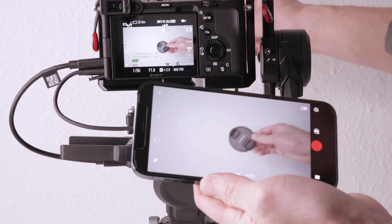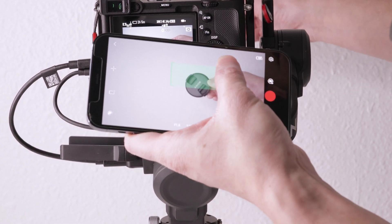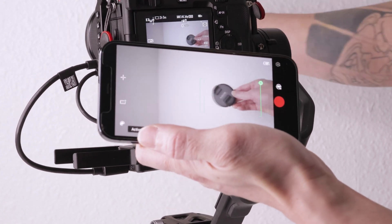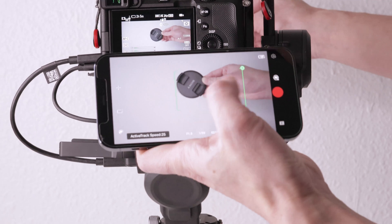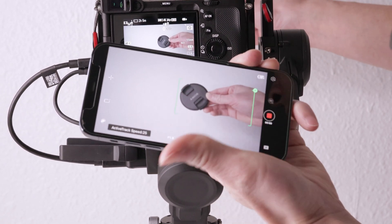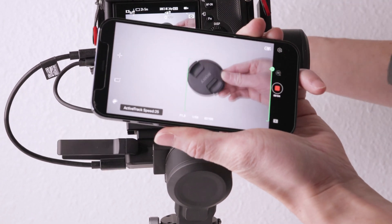Now you can control all the tracking functions and camera settings from the phone app. When you hit the record button, the app screen won't go black. And that's it, guys! If you found this video helpful, please give me a like and consider subscribing. Let me know in the comments below if it also works for you. See you guys next time.